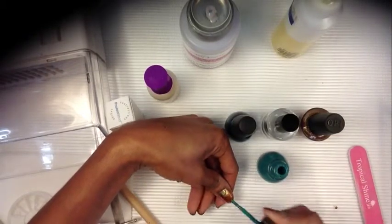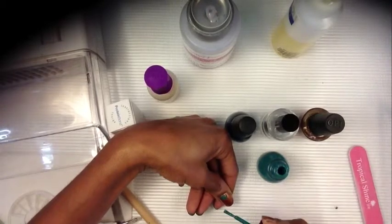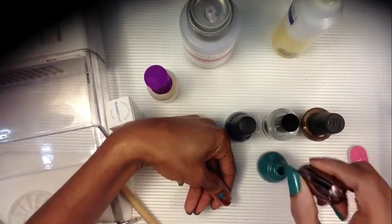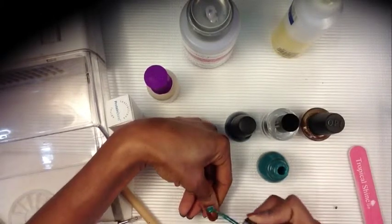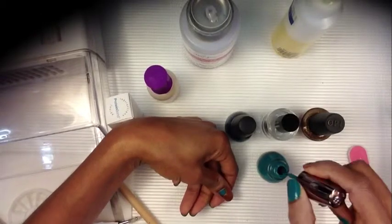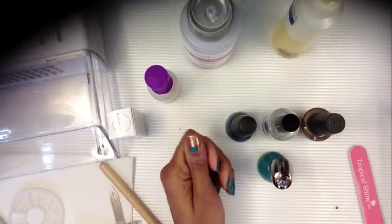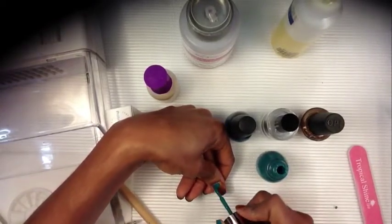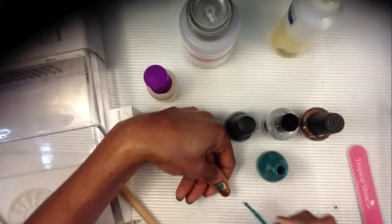Now I'm going to fill it in. Not much of a steady hand, but you can kind of see where I'm going here. I'm trying to make a half moon if I can only get it where I want it. Short nails are kind of hard to do a nice pretty design on sometimes.